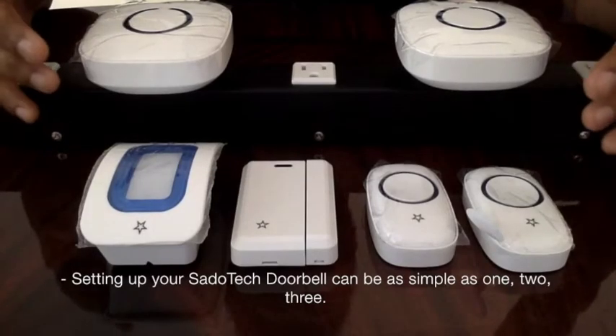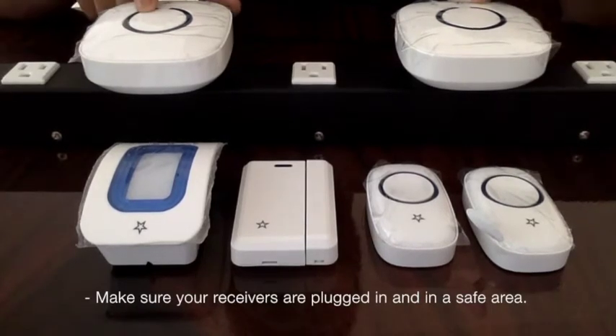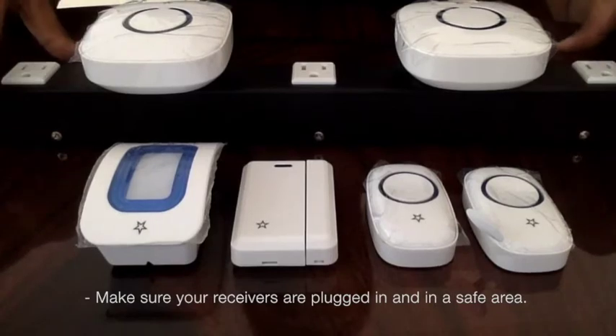Setting up your Sidotech doorbell can be as simple as one, two, three. Make sure your receivers are plugged in and are in a safe area.